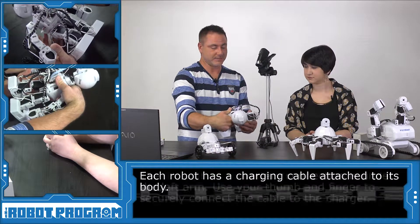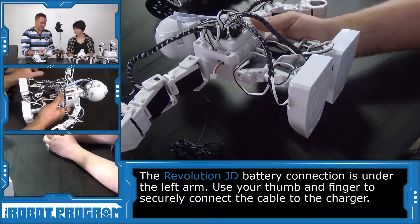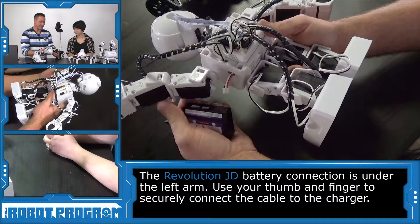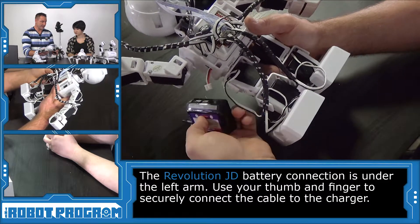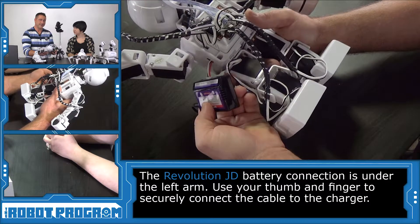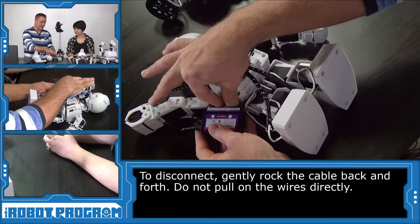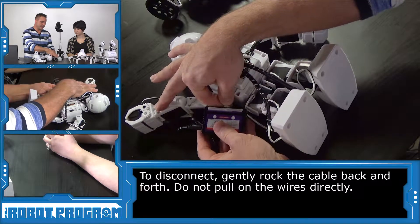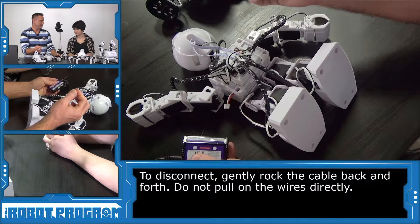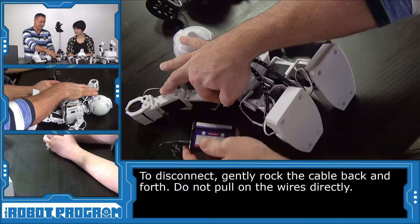Let's grab JD, for example. You'll see here under his left arm the wires are coming out, and we're going to want to connect the battery charger here. Raise his left arm up, adjust the wire like so, and then simply position it in, and use your thumb to connect it. Simple as that. And then to disconnect it, you're going to want to use two hands, put your fingers on the edge of the connector so your nail is on it, and just gently rock it back and forth and pull it out.